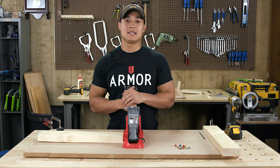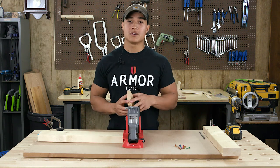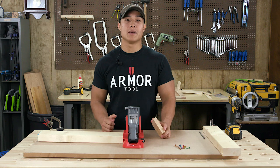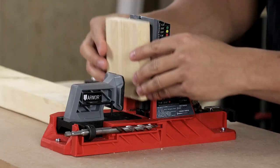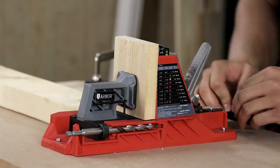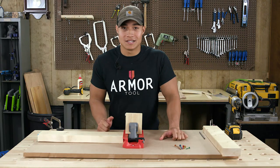Step one is easy enough. Just take a piece of material and clamp it into the jig. This jig features Armour's patented auto-adjusting clamp, so you can clamp varying thicknesses without having to readjust. And there you go — step one and everything is done.